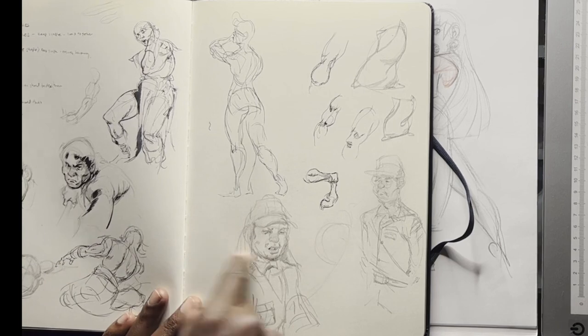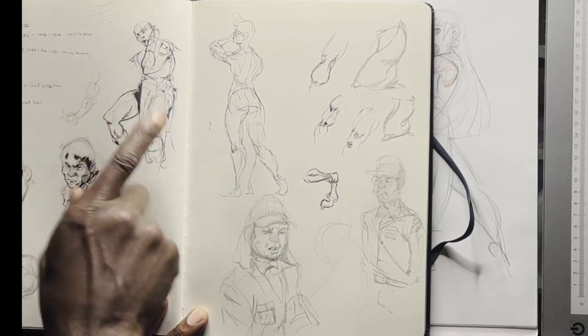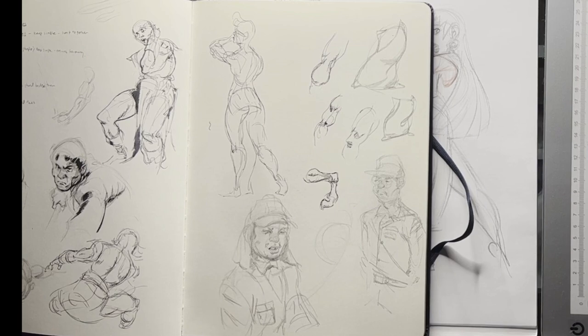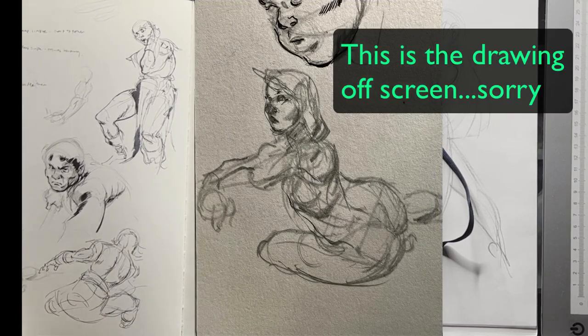These are John Buscema studies, plus some notes on value, mass, shape, and design. Guys, always make notes — if you realize something or have a little epiphany, you should write it down.